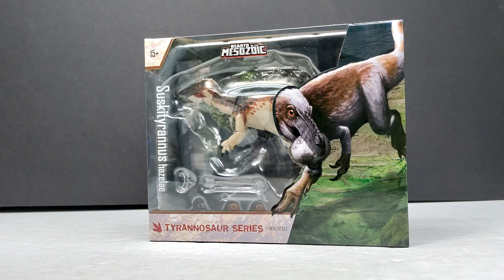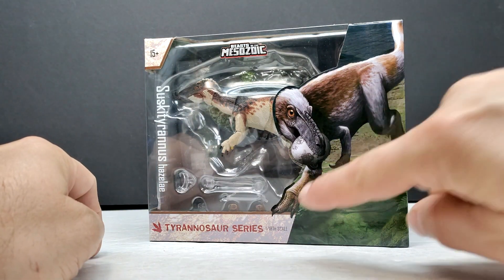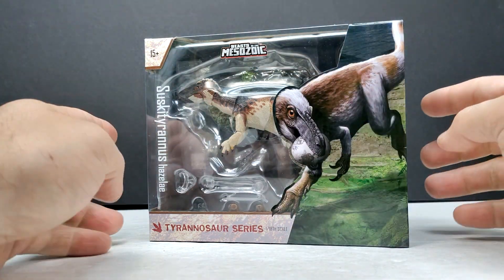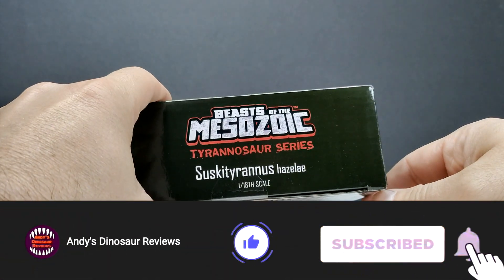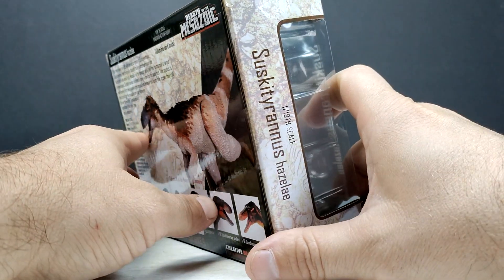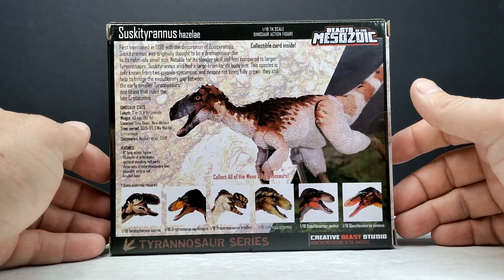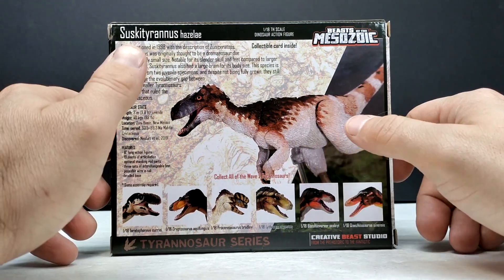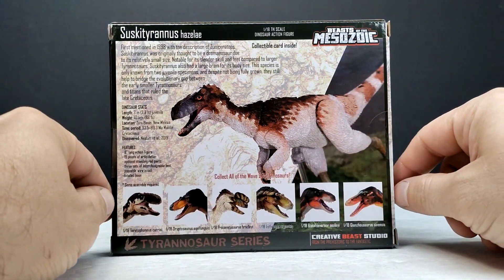This one looks very cool. You've got the nice window area, beautiful artwork on the right-hand side with the species name, the scale, and the Beasts of the Mesozoic logo up at the top. Turning it to the side you can see the Tyrannosaurus Series and species name again, and on the back there's a cool image of the figure along with information on the species.